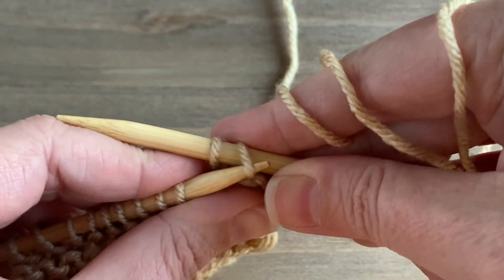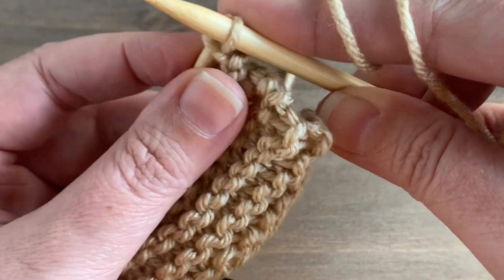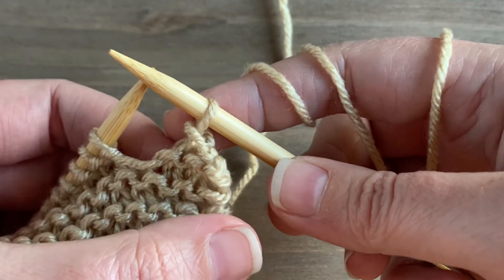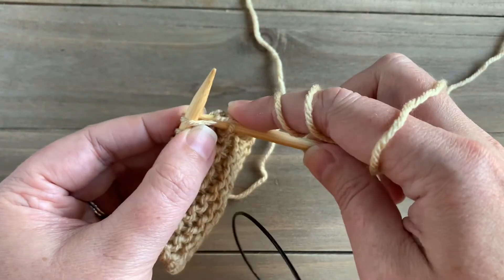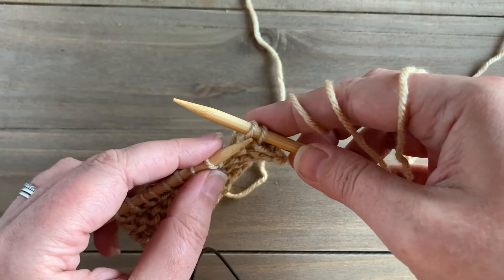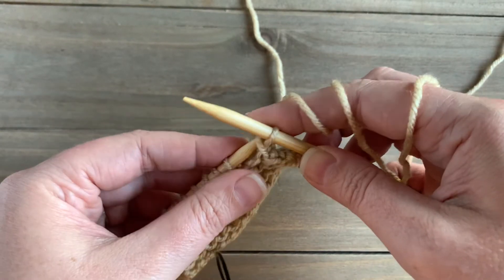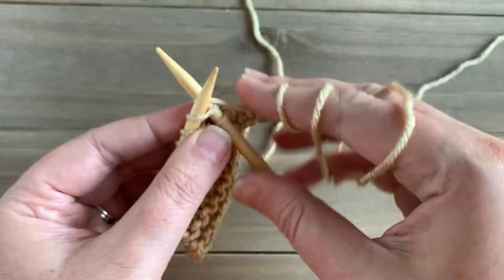Then I'm going to knit another stitch from my left needle and again slip the right stitch over the left stitch to bind off. That's all there is to it — a very simple bind off method. Just keep knitting one stitch at a time until you have two stitches on your right needle, then slip the right stitch over the left.